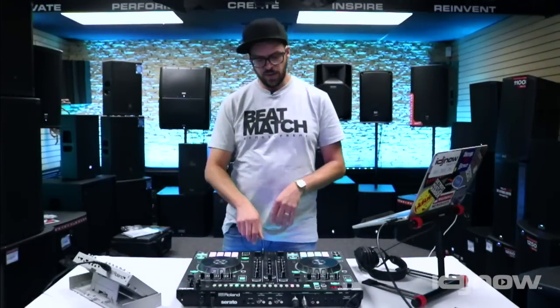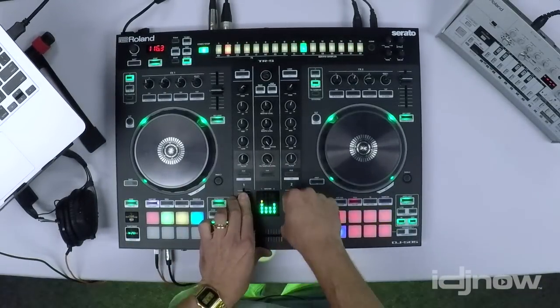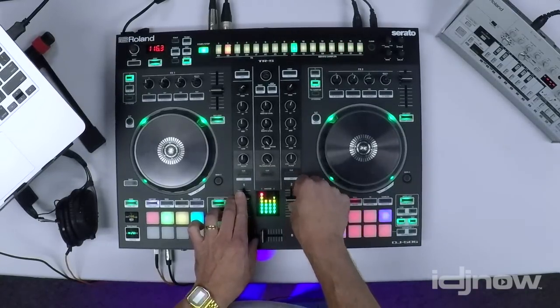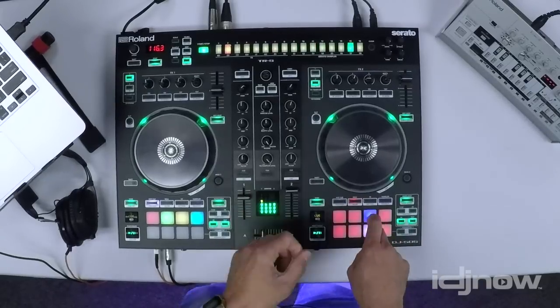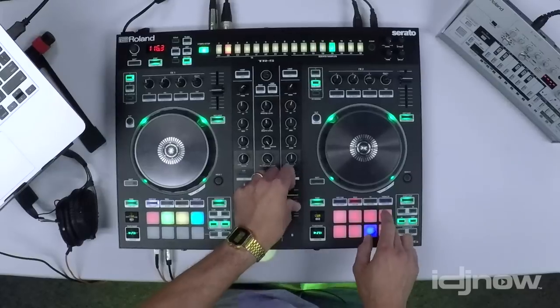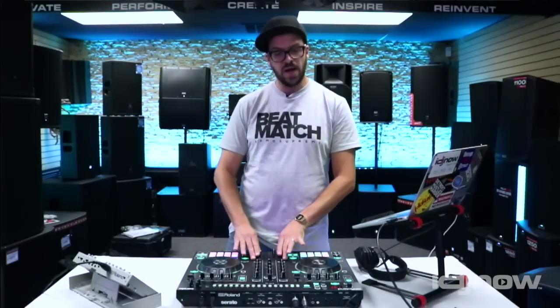Now let me show you how it works. I've got an old funk track that I've beat-gridded up. I'm just going to bring it up — a little bassline happening. Now let's stay in controller mode; I'm going to bring up a break beat on top. So those are playing together. I can use my slicer to chop it up, and I can use pitch and time to do some crazy stuff. We've got a couple of ideas playing together now, making a remix or making my own kind of idea here.